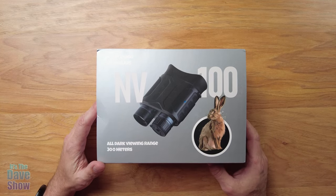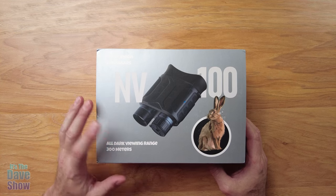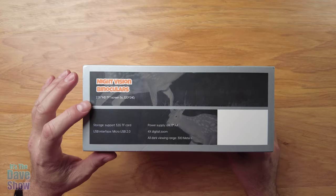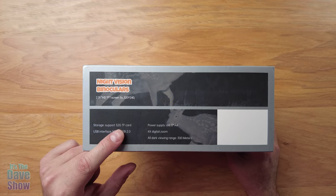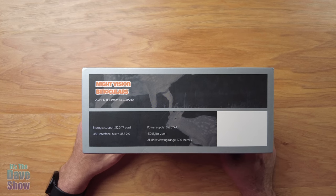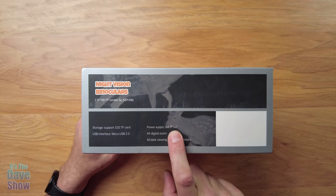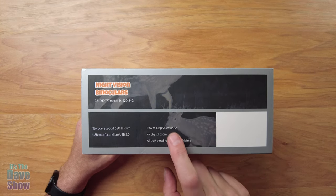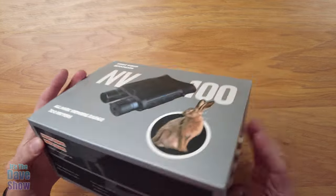Looking at the packaging, it says all-dark viewing range at 300 meters. These are binoculars but they're night vision as well. Some of the other features include a nice big screen, a 32-gigabyte micro SD card which actually comes with it, some USB power supplies, and you do need to provide eight double-A batteries yourself — they do not come with it. I do have batteries in here to show you, and it has 4x digital viewing.